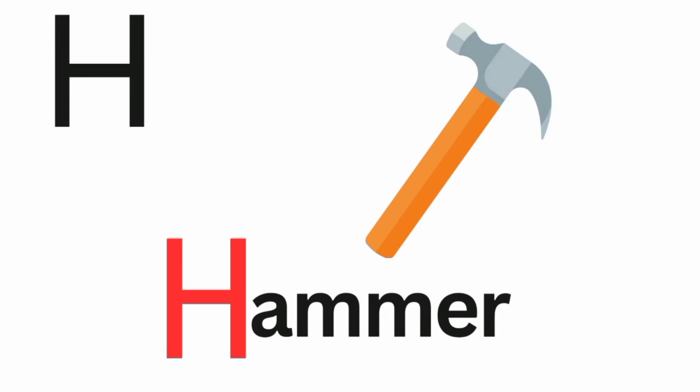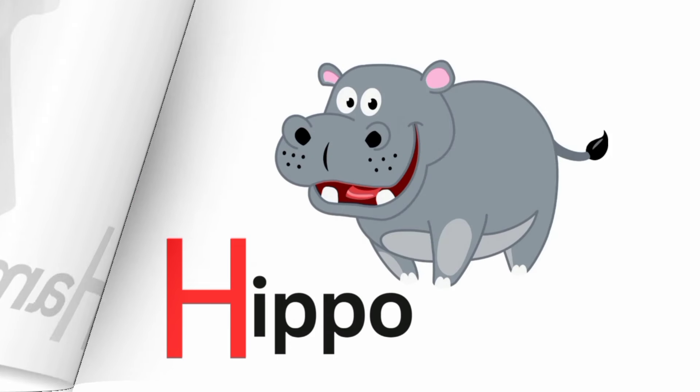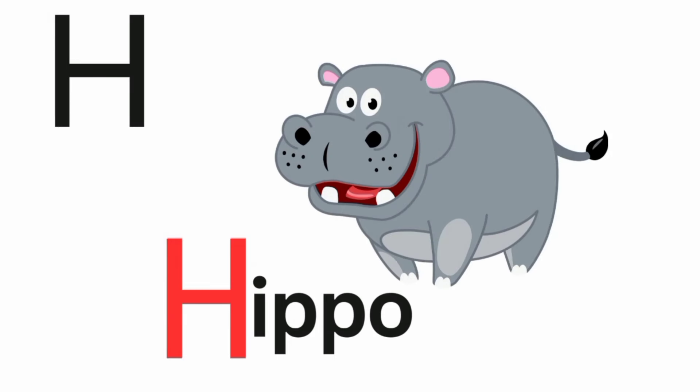H is for hammer. Ha, ha, hammer. H is for hippo. Ha, ha, hippo.